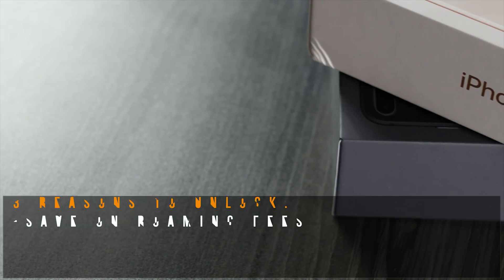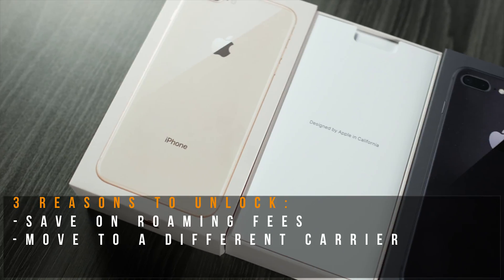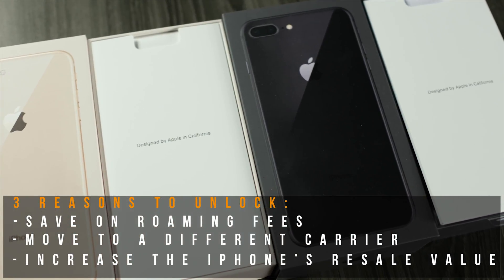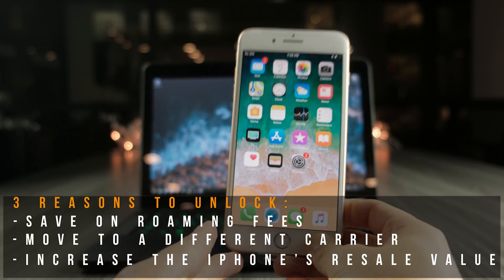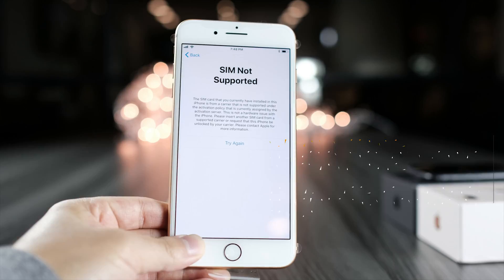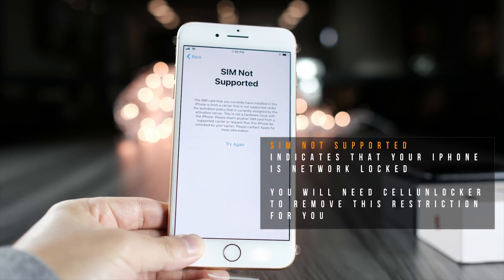The big three reasons for factory unlocking your iPhone: number one, it actually saves you a lot of money when you're traveling because you don't have to pay roaming fees. Number two, you can move carriers because you found a better plan. And finally, number three, this actually increases the resale value of your phone when you're trying to sell it second hand.